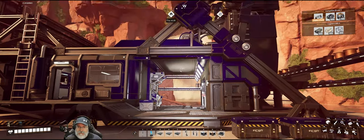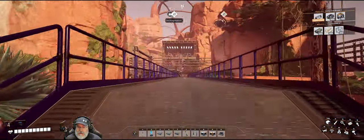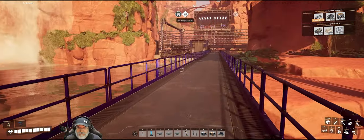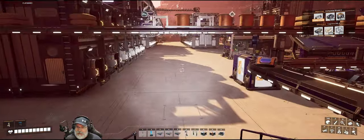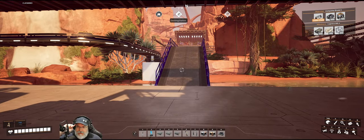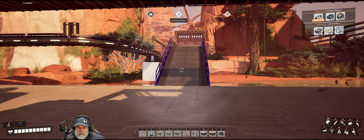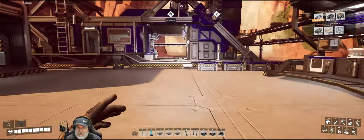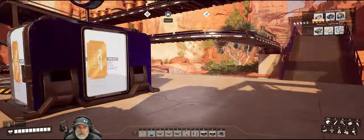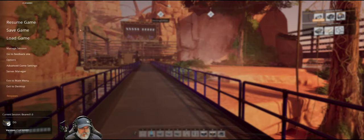Welcome back ladies and gentlemen to Satisfactory, I'm TheBear.OG. In this episode we are going to set up a temporary liquid biofuel plant to create a big batch of liquid biofuel, and once that's finished I'll tear it back down and set it up again later if needed. That's how I handled it in Update 8. I might still make a permanent biofuel plant once we get programmable splitters, but for now we'll set it up temporarily.